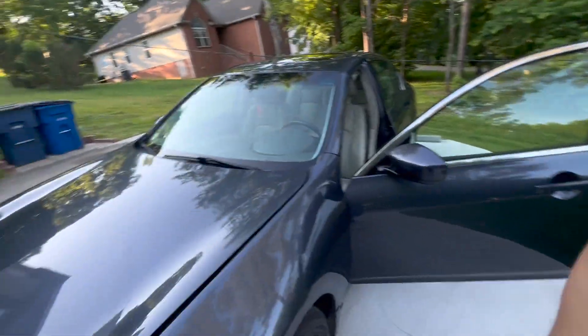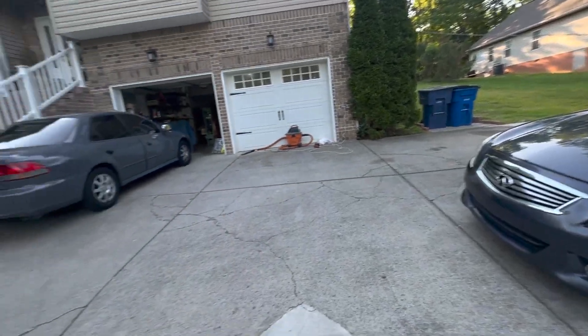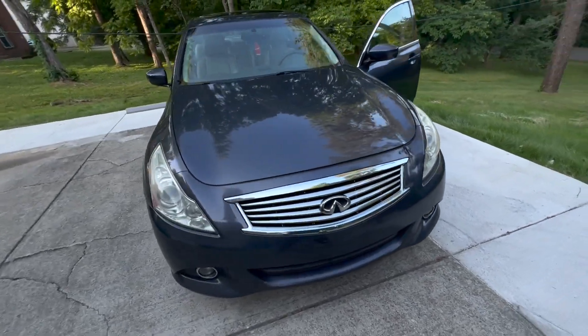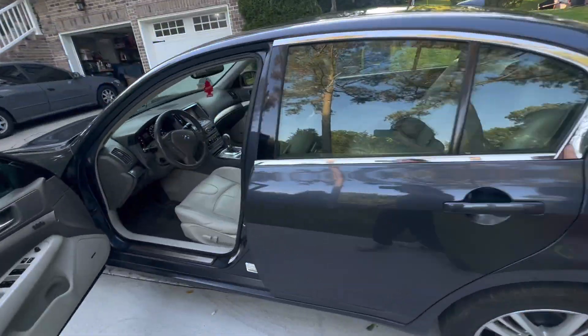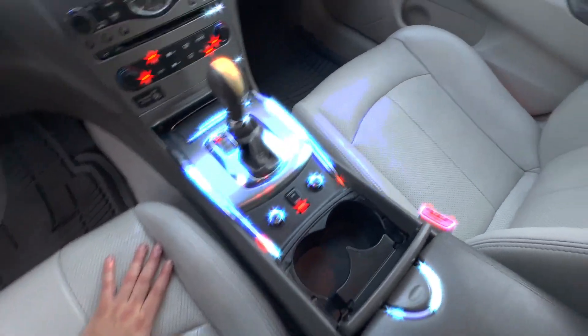All right, we are done. The car is finished. We cleaned everything. I'm going to give you a 360 view. And here is the interior — we cleaned this thing so nicely.